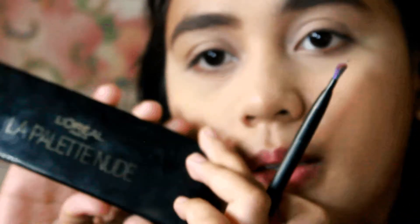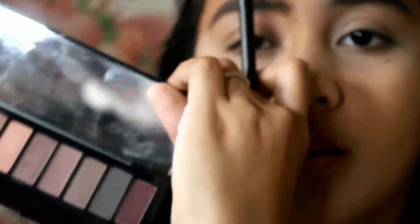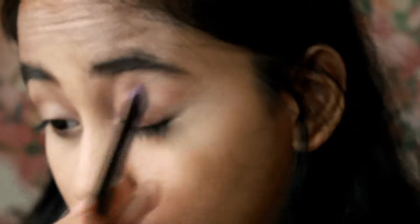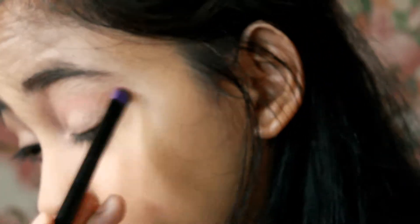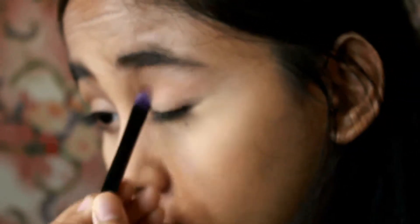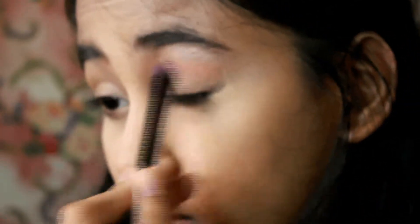And then we're going to take this L'Oreal La Palette Nude and take the Warm Brown shade. I'll put it in my crease, and this will serve as my transition shade. I'll extend it a little bit above my crease so it's more visible.